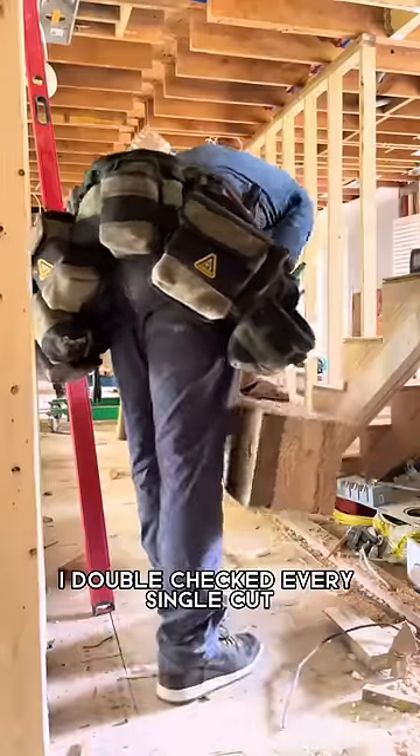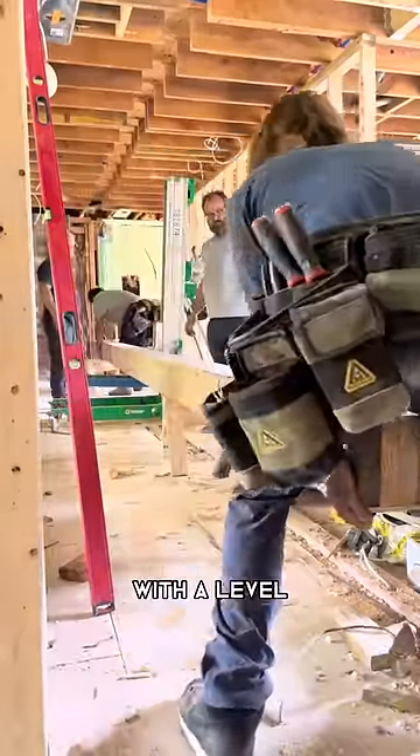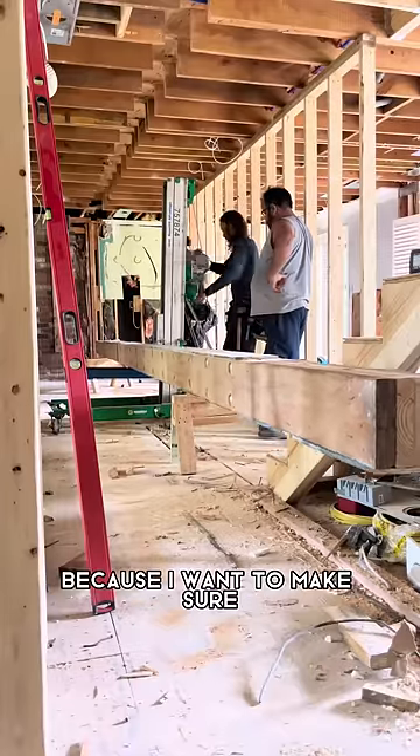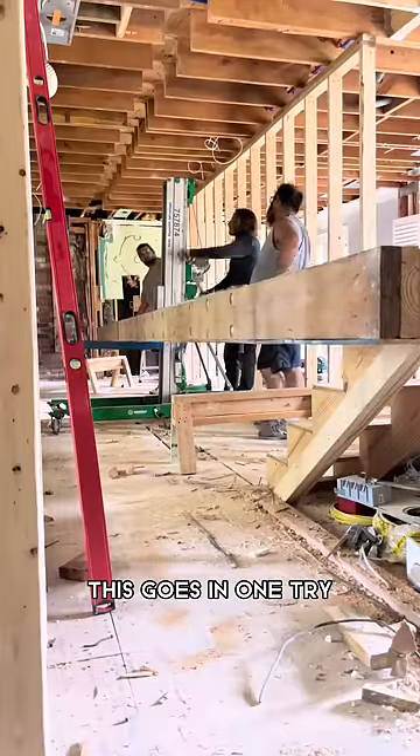I go up as far as I can with a circular saw and then use that cut as a guide with a sawzall. I double checked every single cut with a level. If it was not plumb, we cleaned it up with the oscillating tool, because I want to make sure this goes in one try.